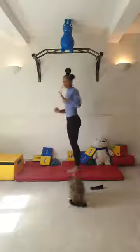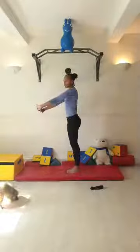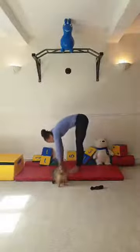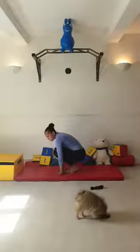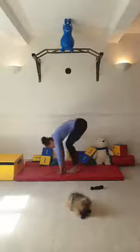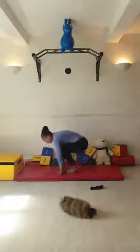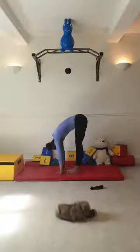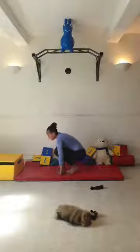Now we're going to do three tuck-to-pike movements. As I've always said, if you can get your hands flat - brilliant; fingertips - fantastic. It's all about progression. We go down to pike, flat hands if you can, or if you're really flexible, behind your feet. Then down to tuck for five pulses. Back to pike for three, back to tuck for five. We'll repeat this three times through.